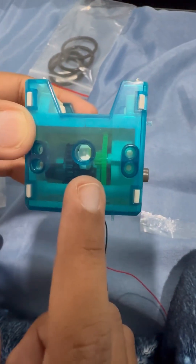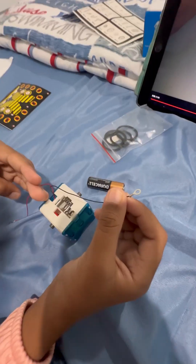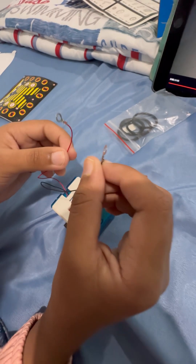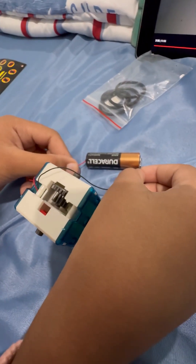So I put the blue things on this side and this side. Okay, so before we continue I want to do a test — let's see how it works. It's working!